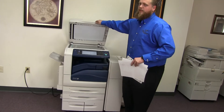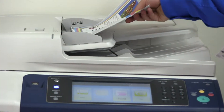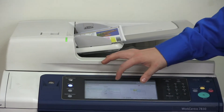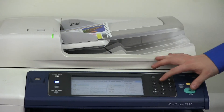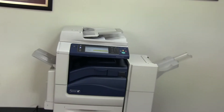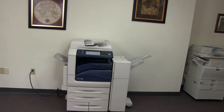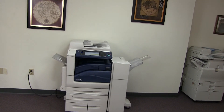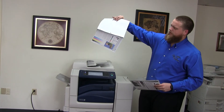And now we'll go ahead and test out the document feeder as well as the stapling and hole punching features on this finisher. We'll go ahead and place our test copies in the feeder face up. And we'll do a three hole punch and a double staple. And here we have our copy stapled and hole punched in the document.